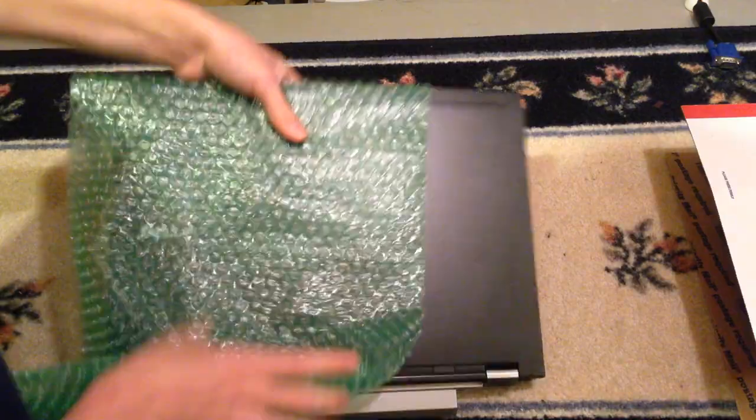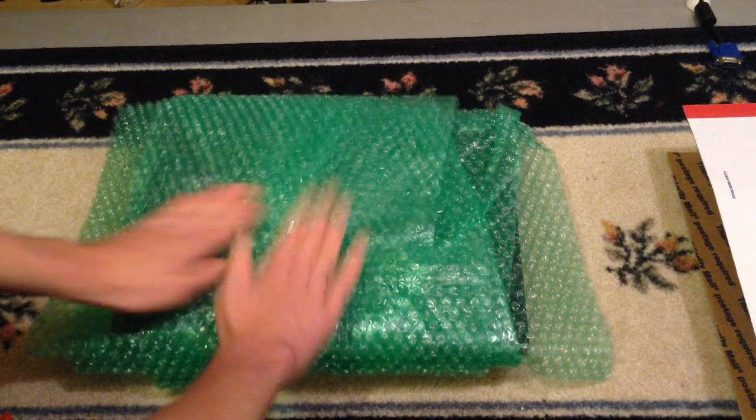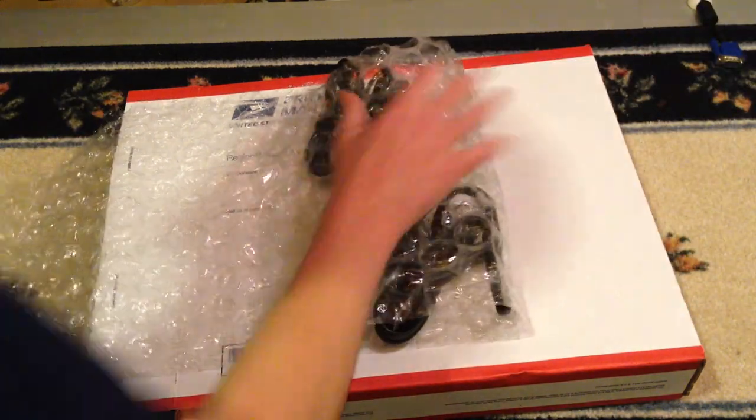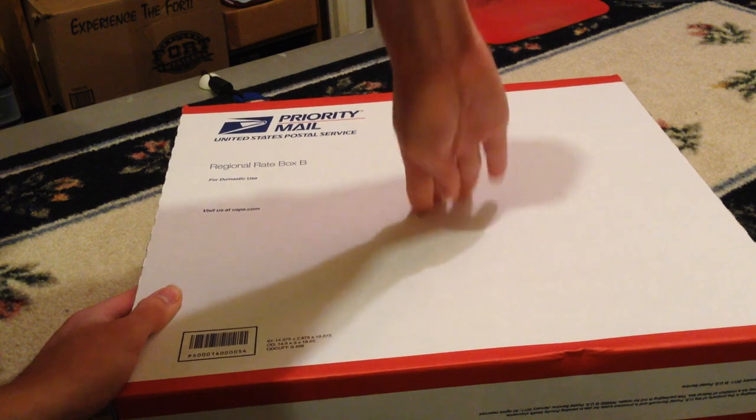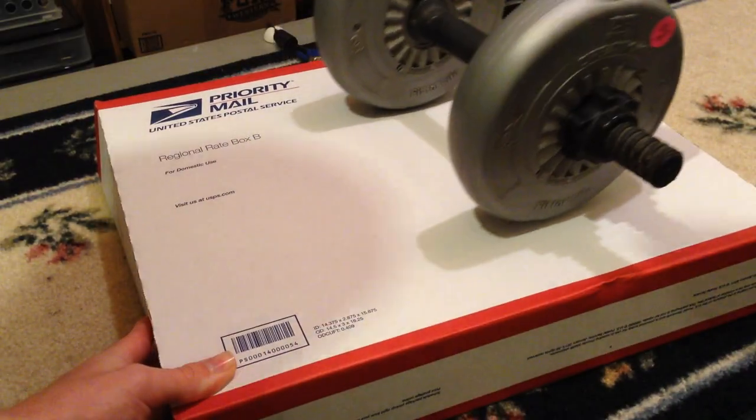Packing a laptop is actually pretty easy. Any old bubble wrap will work. Wrap around the laptop until it fits snugly in the box. Do the same for the charger, and make sure none of the pointy bits mess up the laptop or get bent. The box should not bow. Make no mistake — the carrier will stack other stuff on top of this box.